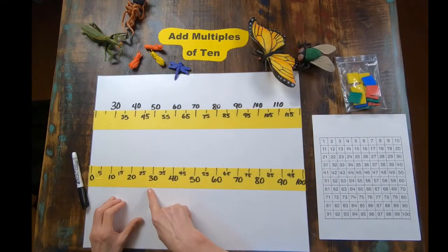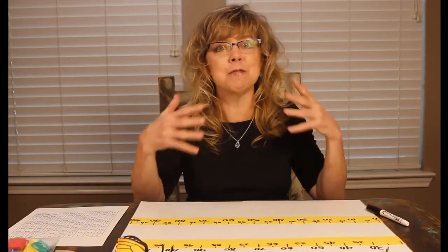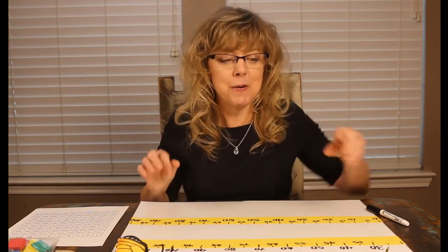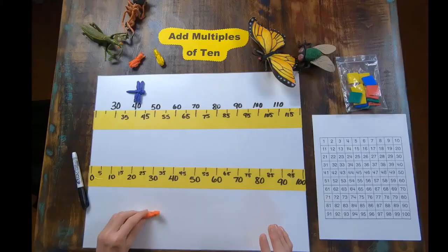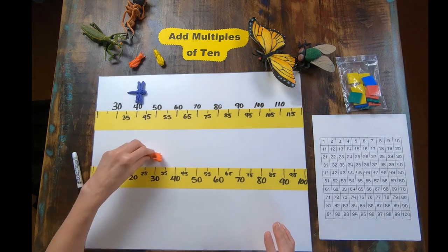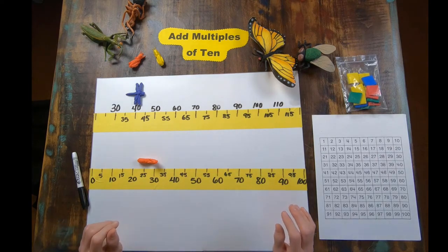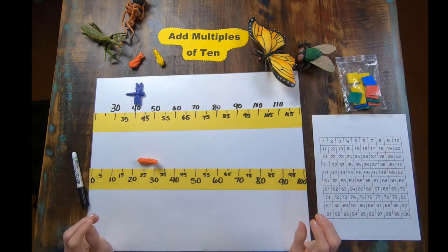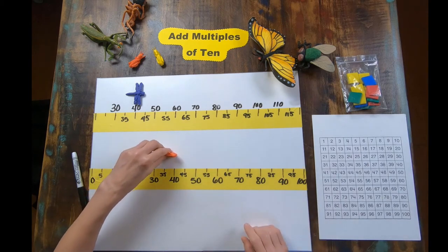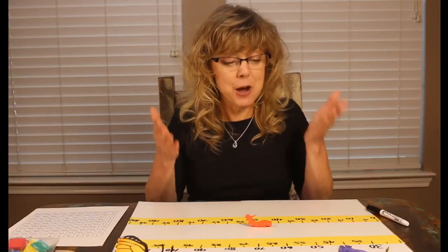I'm going to be marking the fives and the tens on these. And when I place it on the floor, I'm going to make it big enough for them to physically jump. For this one, I'm going to say that my caterpillar started out 30 feet away from me and it moved 20 more feet. How far away is it now? 20 more feet — there's one 10: 40, another 10: 50. It's now 50 feet away from me.